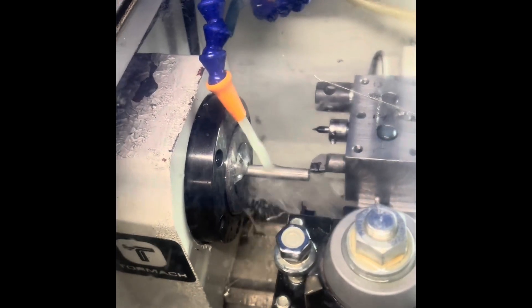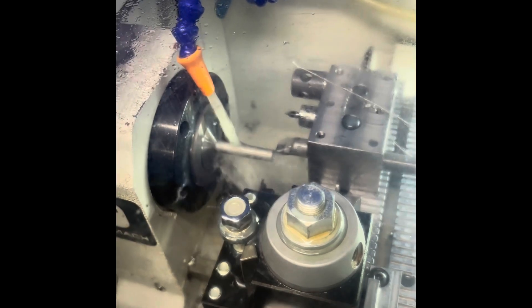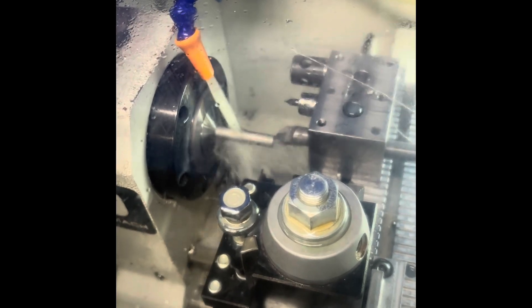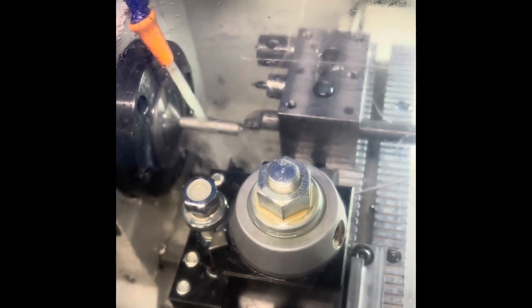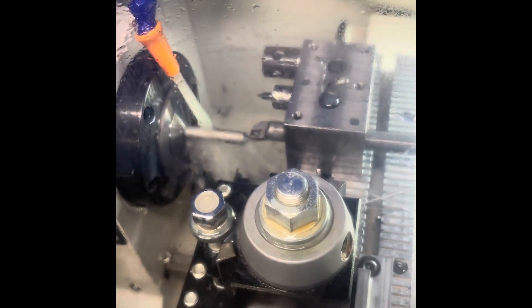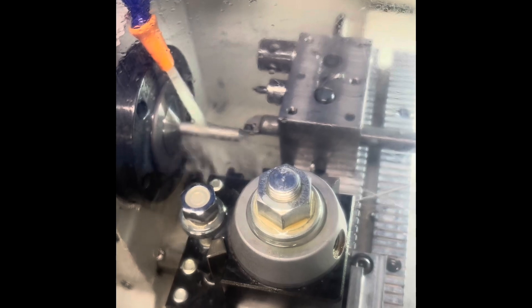On an 18-inch bar we're getting 12 parts and they're running about three and a half minutes apart. Here's our center drill. Turn the chamfer on the end.